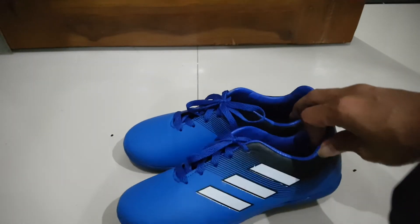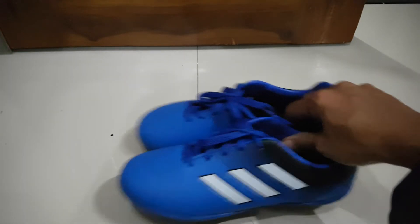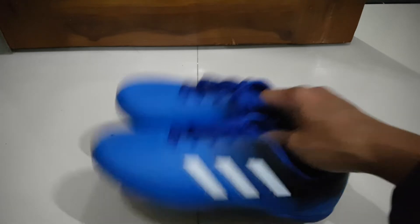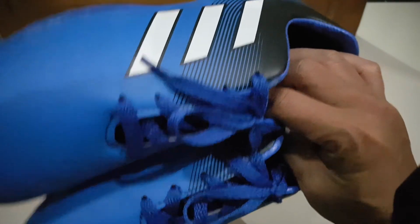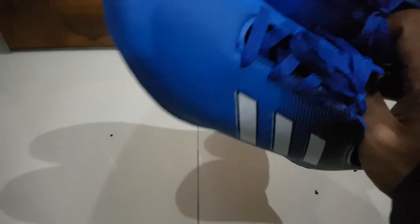Teman-teman, selamat datang lagi di channel Mpo ini review. Di kesempatan kali ini, karena saya suka banget warna biru dan my son juga suka warna biru, saya langsung memilih warna ini. Saya beli dengan harga 60.000 rupiah. Kalau harga original mungkin sekitar 600 ribu sampai satu juta lebih.